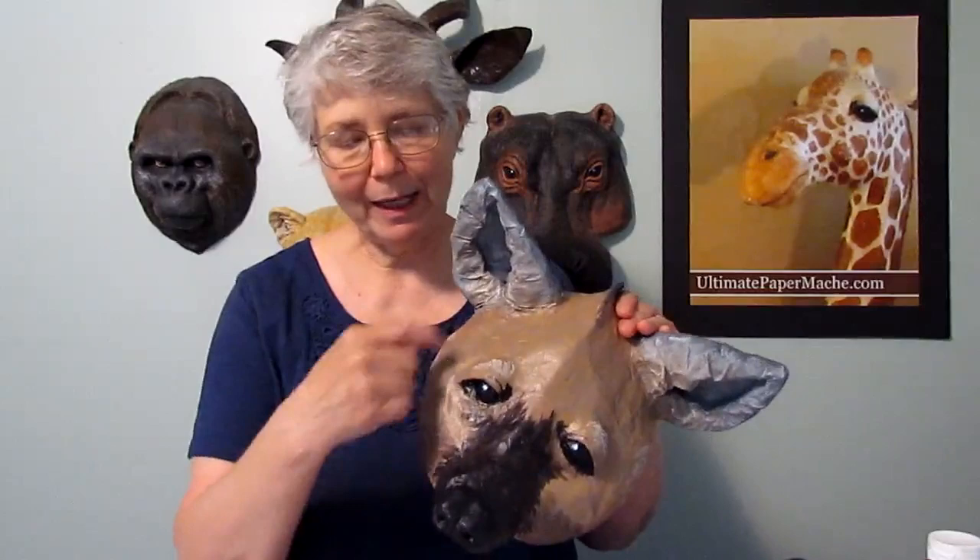Hi, I'm Joni from UltimatePaperMache.com and I got my hyena mask done. I'm going to show you how I did this in just a few minutes.